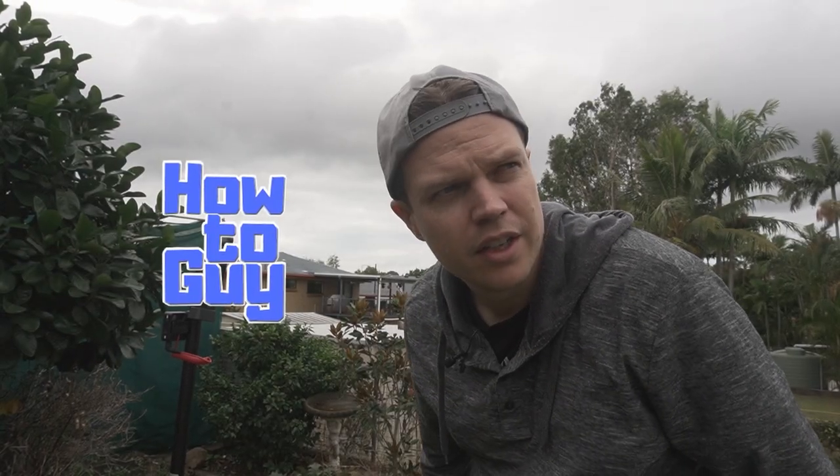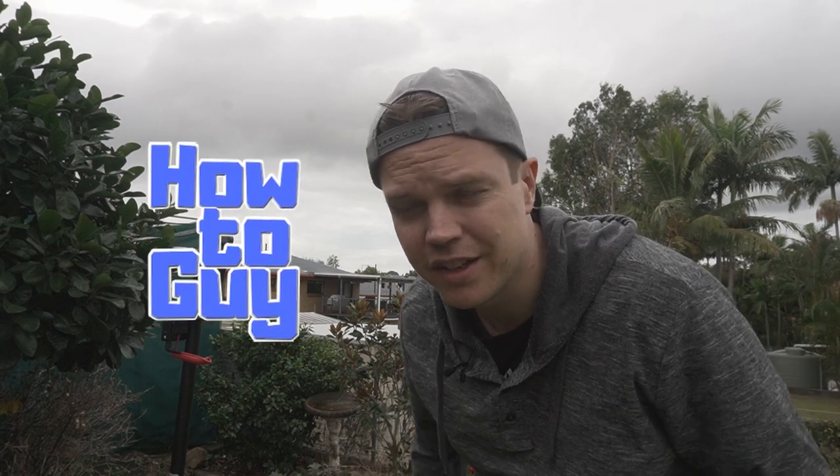I hope you enjoyed this video. If you found anything interesting and you'd like to subscribe, I'd appreciate that. See you again next time.